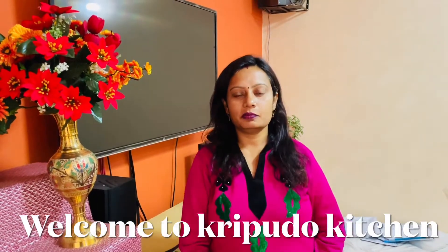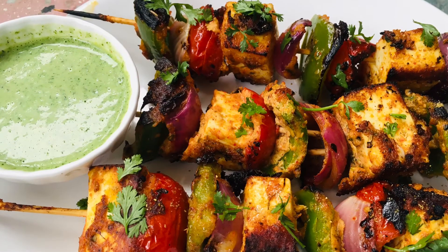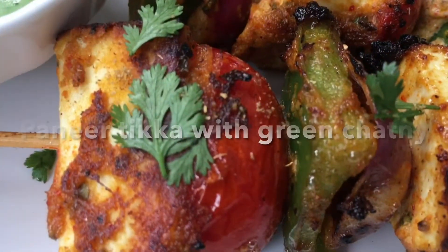Hello everyone, welcome to Kripudu Kitchen. Today we are making the most famous Pony Tikka recipe.